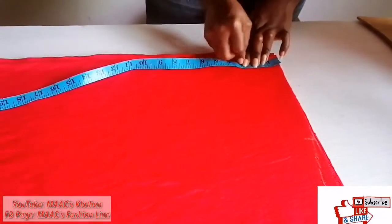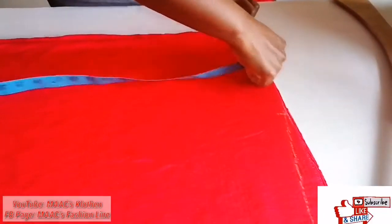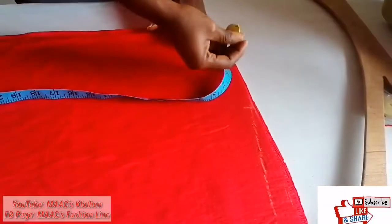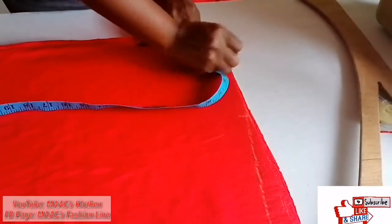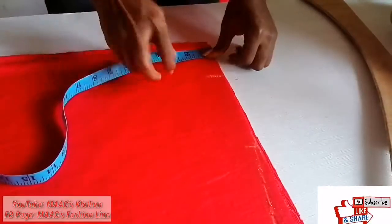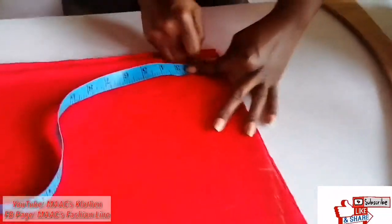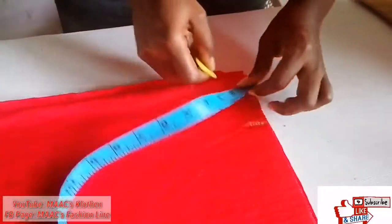The neck width I'll use three, but for a slim person they can use two and a half. I'll use three. Neck deep for the back I'm going to use one and a half — or you can make it one, but I'm using one and a half for the back.